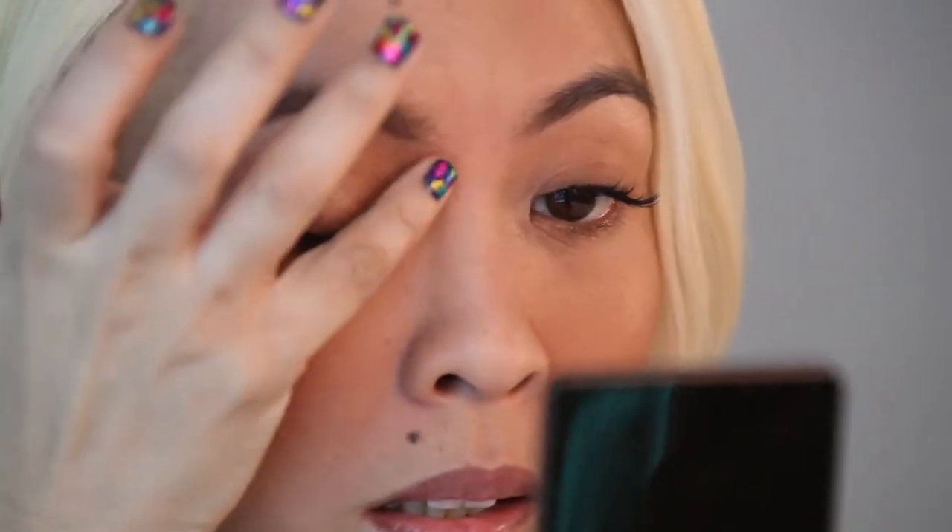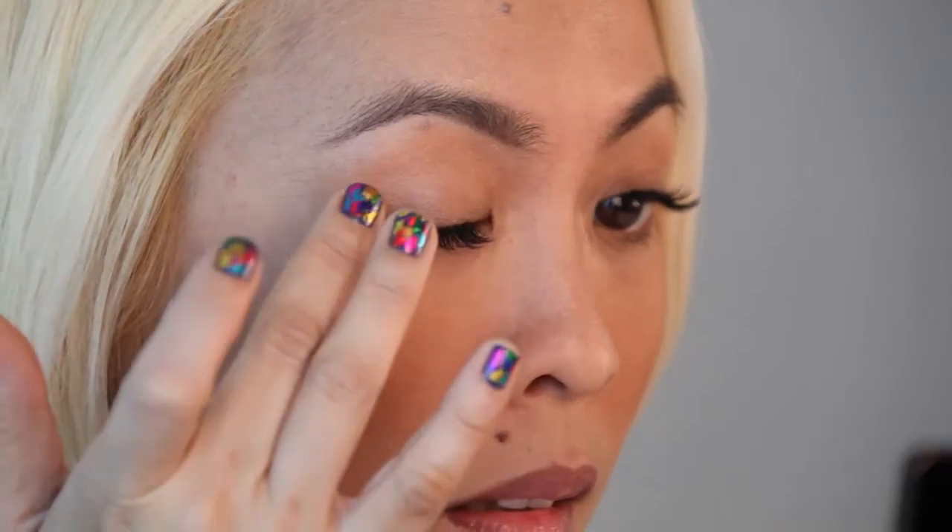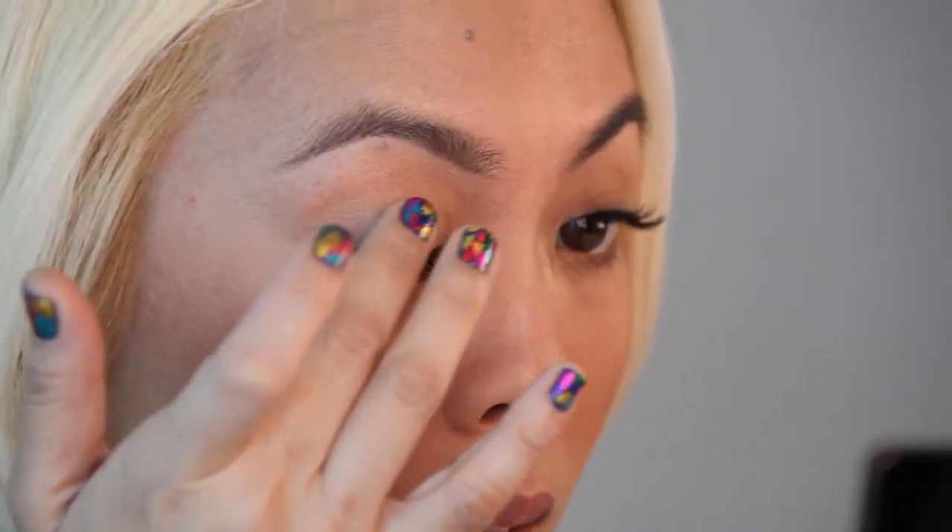Take your eyeshadow primer and spread it evenly on the eyelid. You want to create a smooth base for smooth eyeshadow application and long-lasting wear. Just make sure to spread it evenly all the way up to the crease.